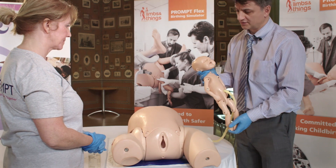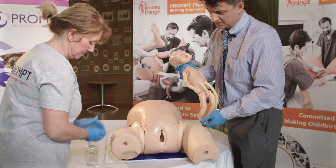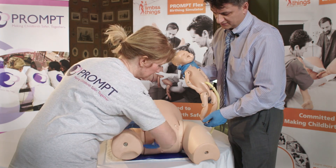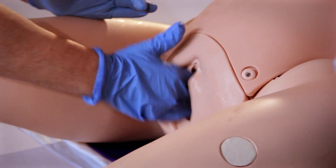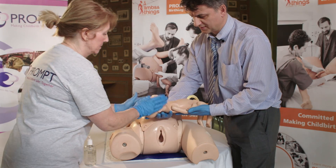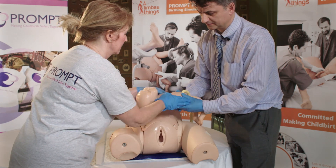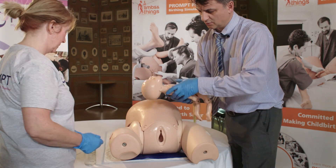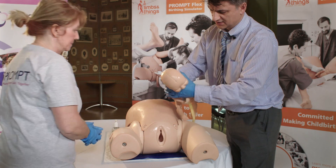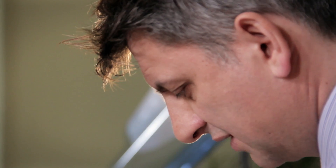We're now going to demonstrate a shoulder dystocia. To do this, once again you need to lubricate the perineum and the baby, especially the head, shoulders, and arms. What we're going to be doing here is putting the arms into the ferro position, like we did with the normal delivery.